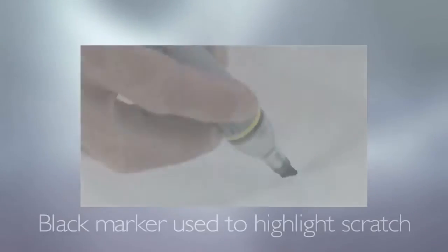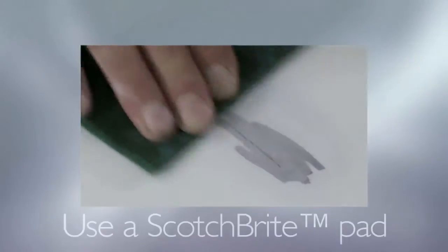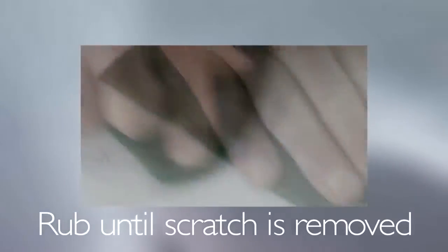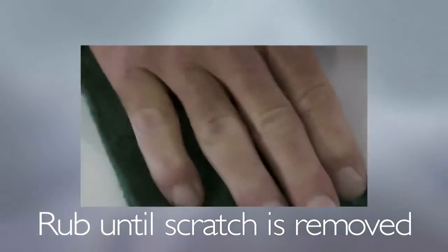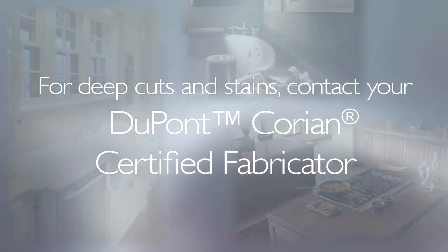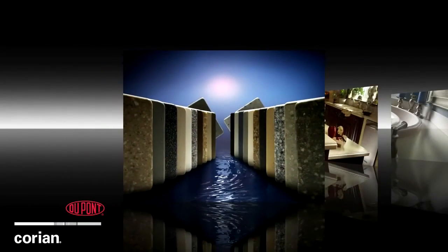Now, let's look at the repair of a scratched Corian surface. Using the same method as the stain removal, notice that the Corian Solid Surface is restored to its original color and scratches disappear. For very deep cuts and stains, you can contact your DuPont Corian Certified Fabricator, who can easily repair your countertop on-site.